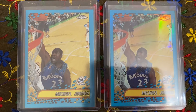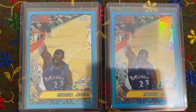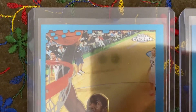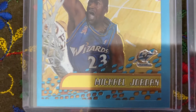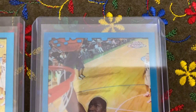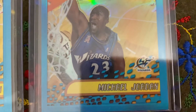Hey everybody, welcome back to Mike Jordan's. This is the 2001-2002 Topps Chrome card number 95 — the refractor light base card. And then this is the actual refractor card, Topps Chrome number 95. This is a refractor.